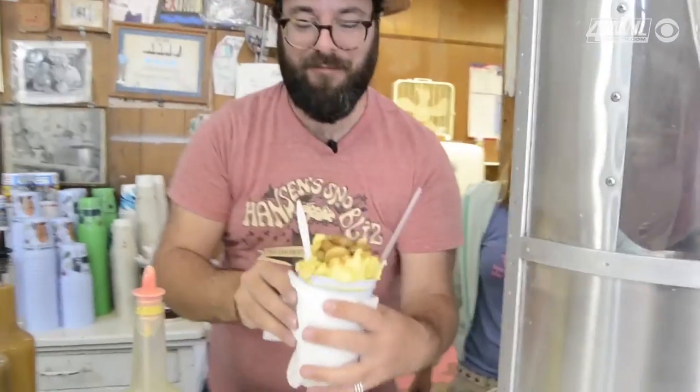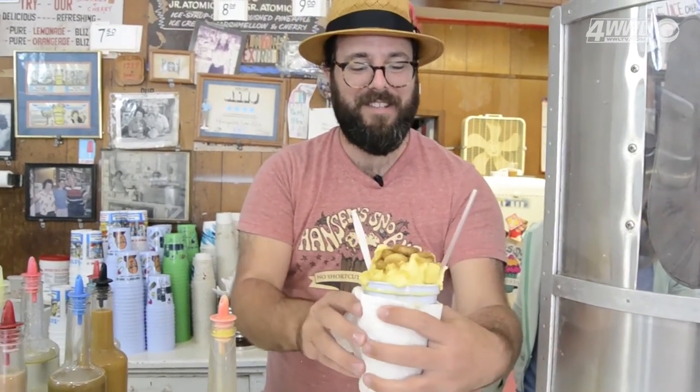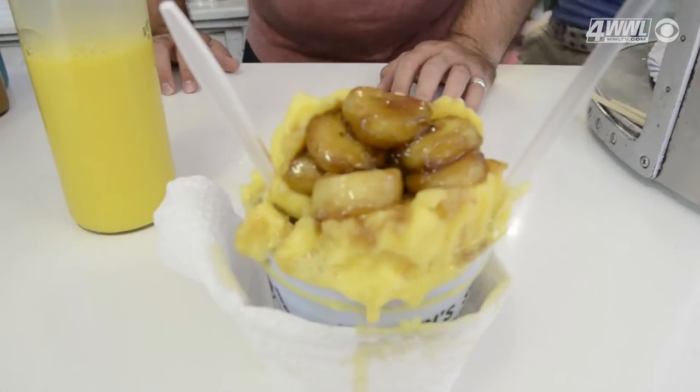It's starting to melt from the inside, thanks to the warm bananas in the middle layer and the bananas on the top. So here's our bananas foster snowball, made with cream of ice cream syrup.